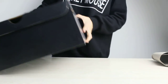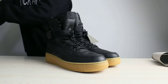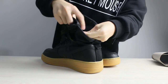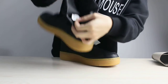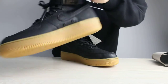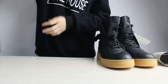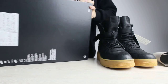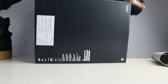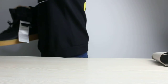This is the box of these shoes, and I want to show you the other things. This is the size tag, and this is the bottom of the box.